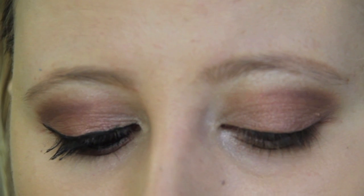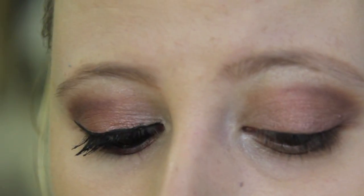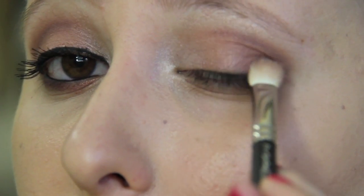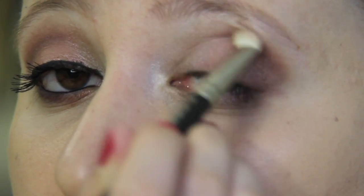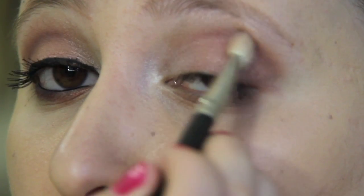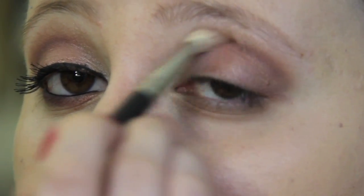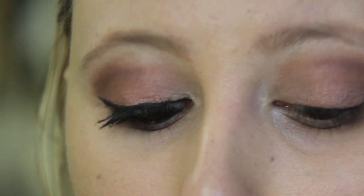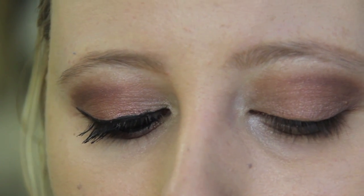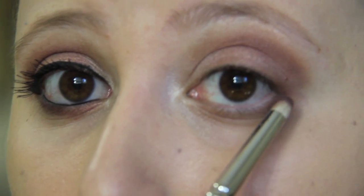I'm going to take my blending brush and dip it just a little bit into the same Blackberry eyeshadow, dabbing it just a little bit in the outer corner — I want to darken it just a tad more and blend it in. Then taking the same pencil brush, dipping it really well into the dark Blackberry color, and applying it just below my lower lash line, very close.